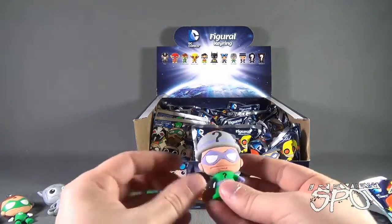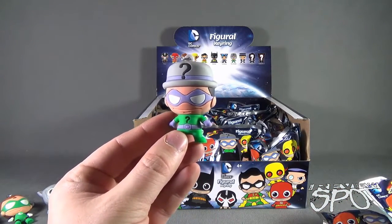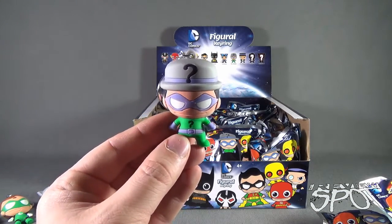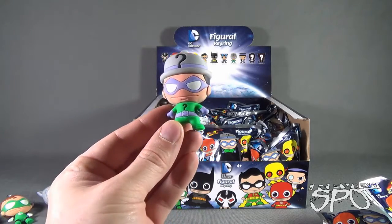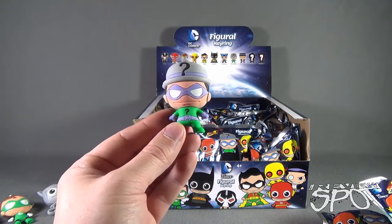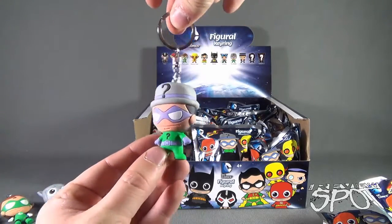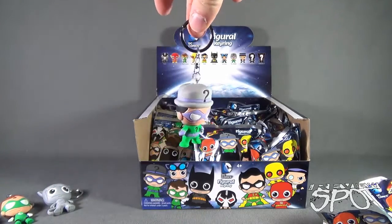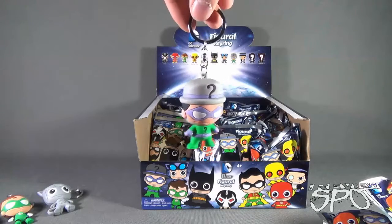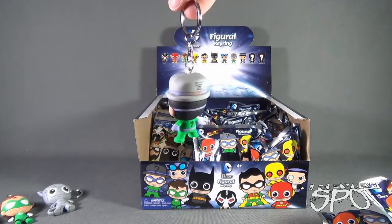The next bag gives us a Riddler. Looks like he's got himself a bowler cap — a little grey hat there with a question mark at the top, and he's got a question mark on his chest. Best Riddler of all time: Frank Gorshin. I'm just throwing that out there. You can see how the key ring attaches to the head — good, solid connection. You can put these on a key ring, but I love these quite a bit — I probably would have no room for keys, or certainly my keys would not fit into my pocket. There's the Riddler.